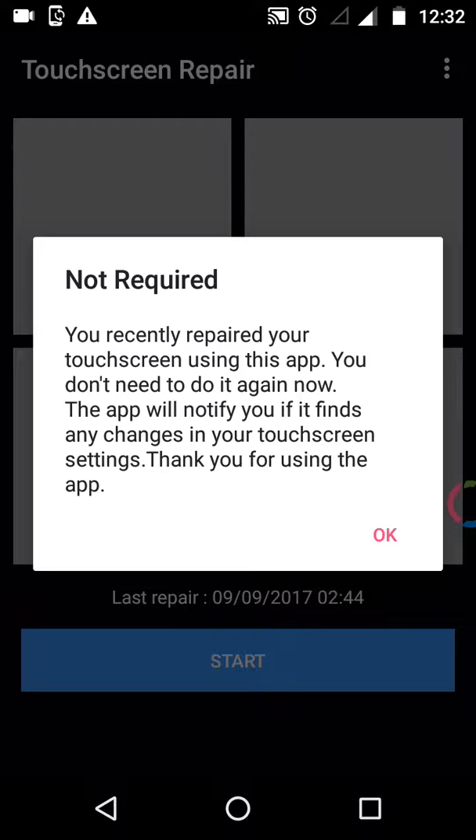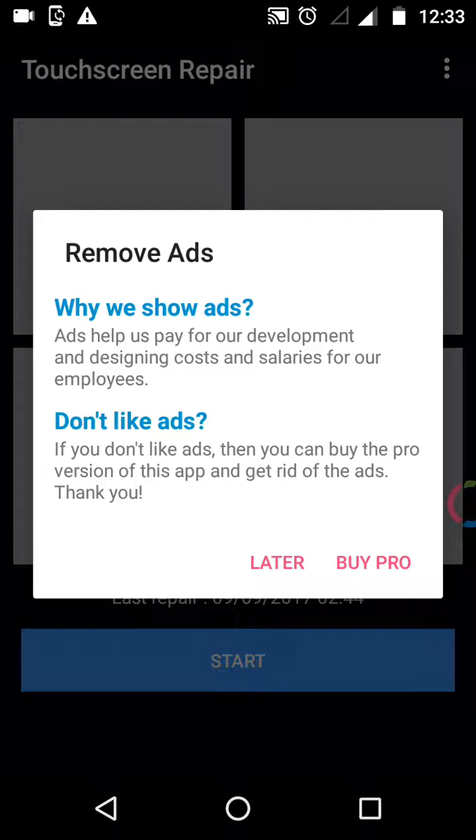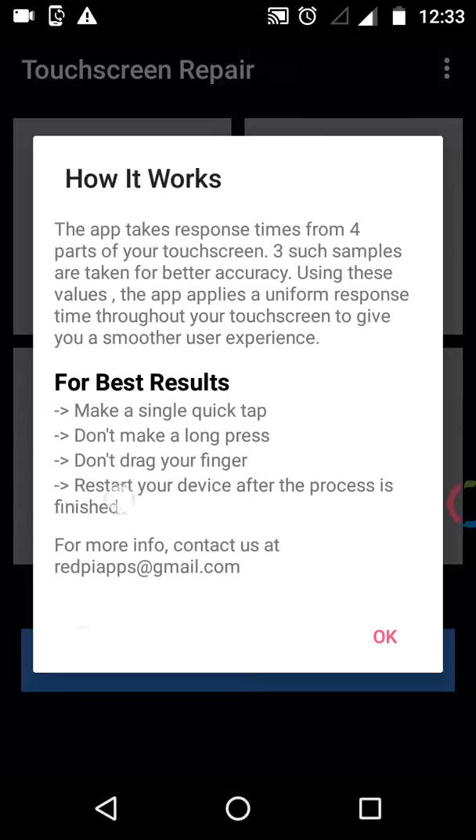So friends, we will tell you how to do it. First, click on the three dots. Click on 'how it works.' Click on 'how to do it.' For the best result, make a single quick tap. Tap down.